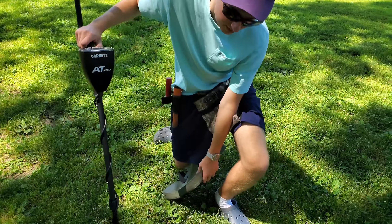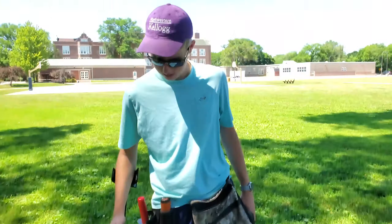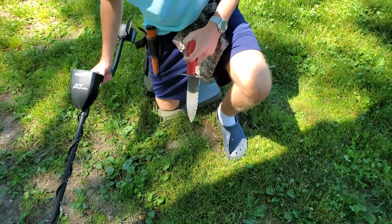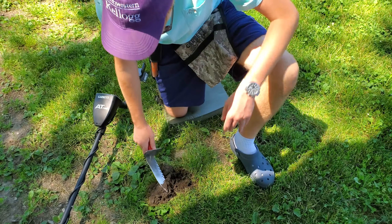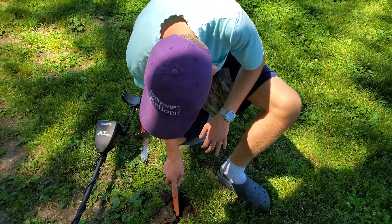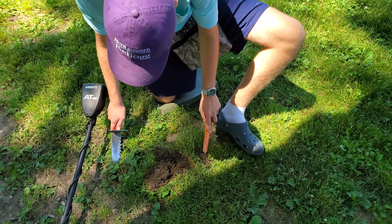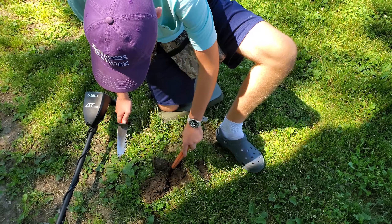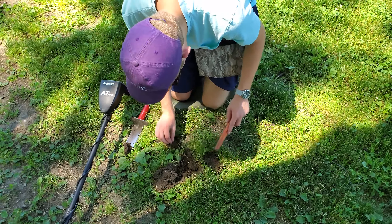We just pulled out a dime and I think there might be a zinc penny nearby. The ground is terrible over here — that's why you need a root slayer. When you invest in a new metal detector, you've got to have all the good equipment to recover what it finds. Looks like we've got a zinc penny — it was ringing up as a higher mid-tone.